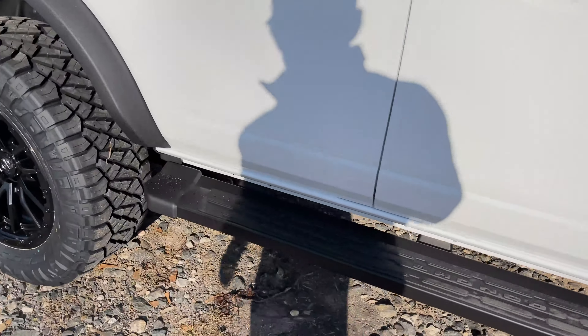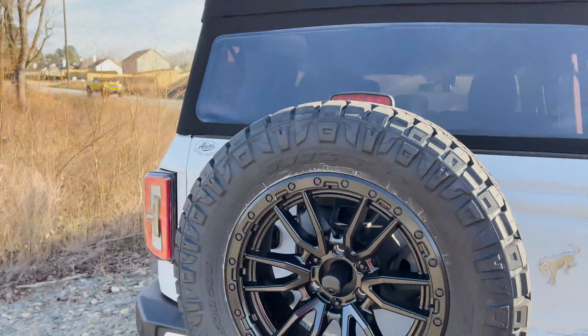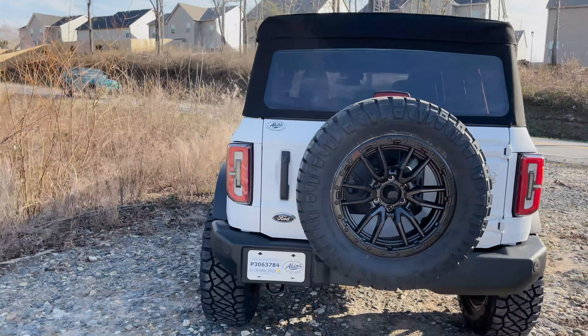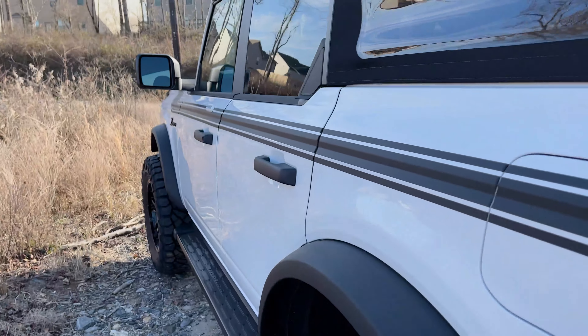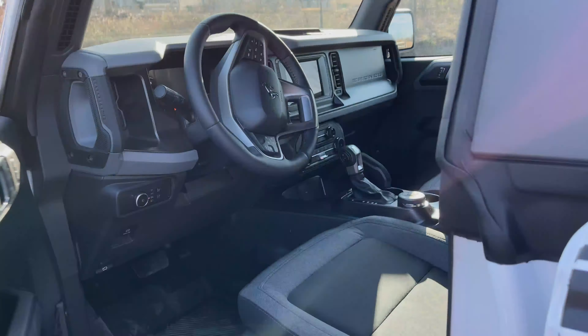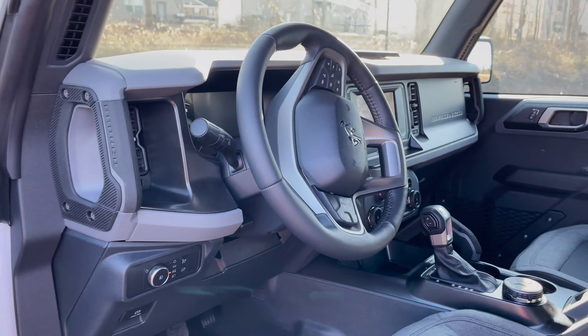They already had the factory running boards. Out back, just a good look at the spare tire and wheel mounted up. On the mild-to-wild scale from the rear, that retro stripe and the Max sliders are looking so legit with the Bronco script on the side too.